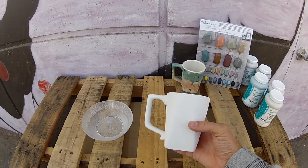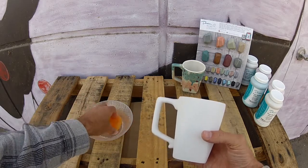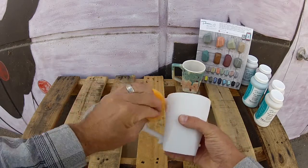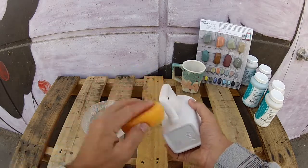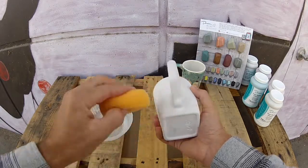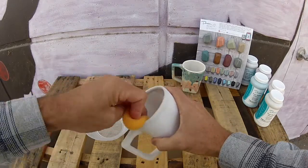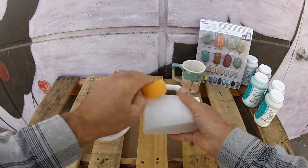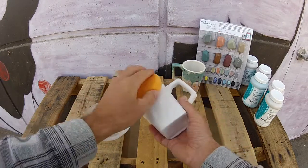The first thing we're going to do is a very important step — we're just going to damp sponge our ware. This removes any unseen oils, dirt, or clay dust that may be on the piece. It also primes the piece to accept your paint a little better, so just one extra little step but it's definitely an important one.